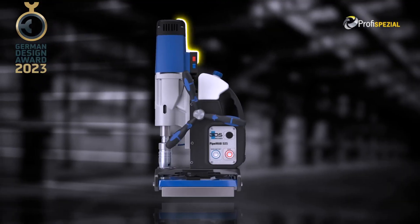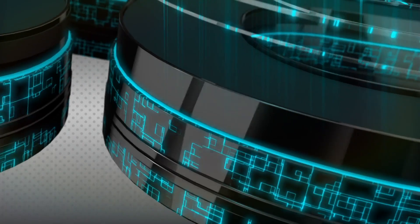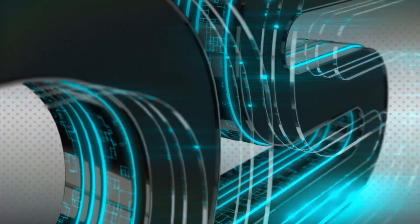The all-in-one magnetic drilling and tapping machine. Pipe Mab 525 for tubes and pipes. Made in Germany by BDS Machines.